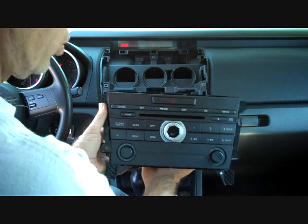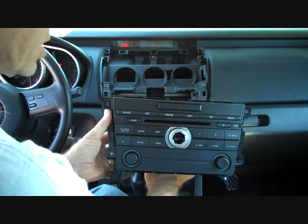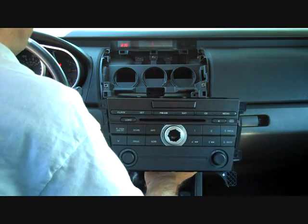This is how you remove the stereo from a 2007 Mazda. I hope this video has been helpful. Thank you for watching.